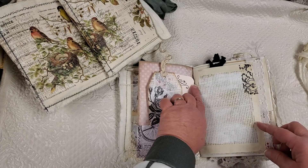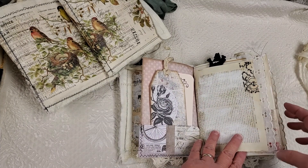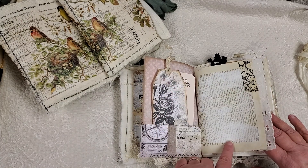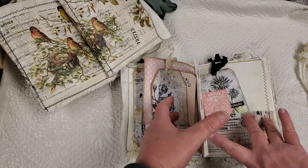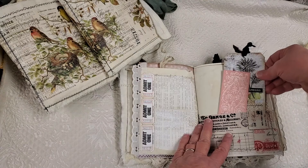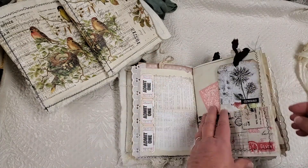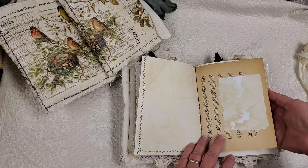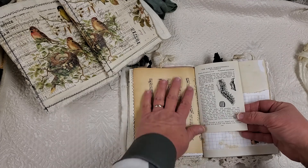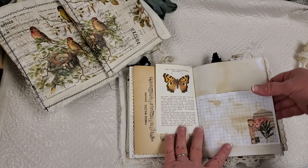This page is a dictionary page. And I did some napkin decoupaging to some of those and some white gesso. And I added like a little trim to the edge. Here's another little pocket with some Tim Holtz fabric. And it has lots of vintage papers. This is from the 1800s, this music sheet. And there's some old little book pages.